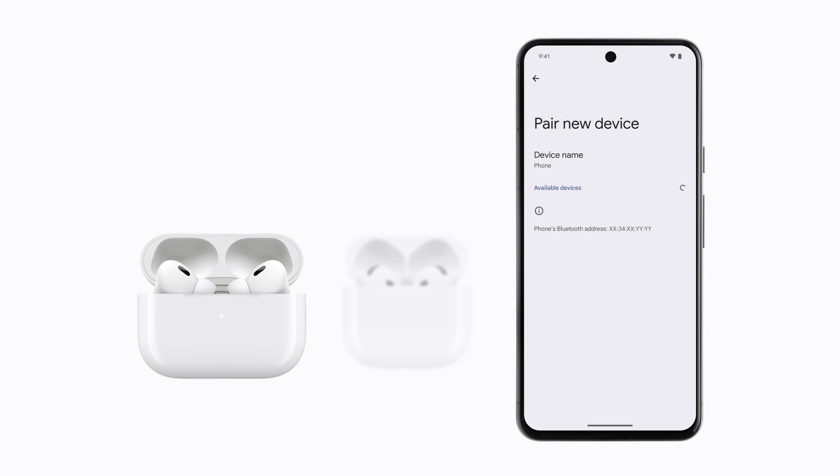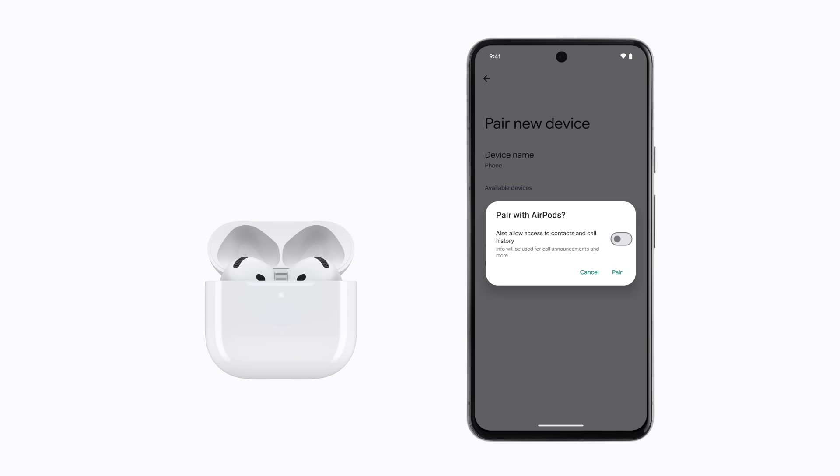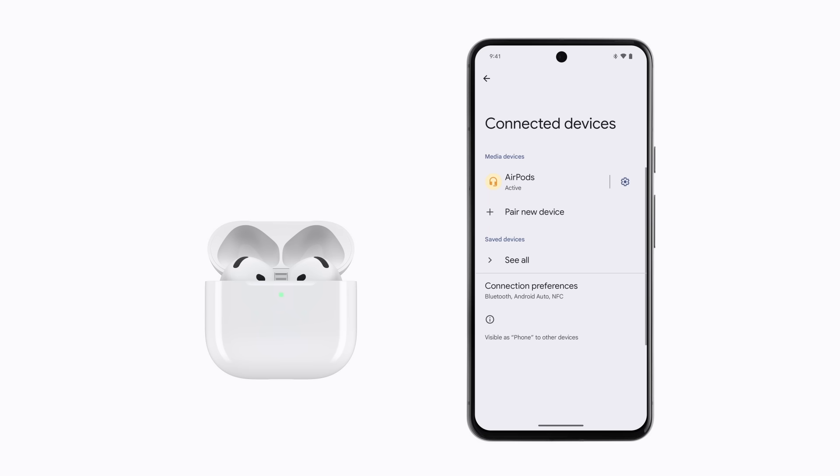For AirPods Max, take them out of the smart case and press and hold the noise control button, which is on top of the right earphone. Your AirPods appear in the list of Bluetooth devices. Just select them and follow the prompts to connect them with your Android device. Now you can make calls, listen to a podcast, or play your favorite song on repeat with your AirPods.